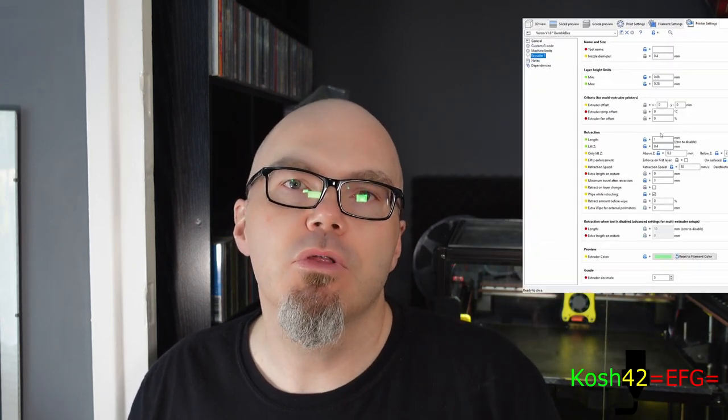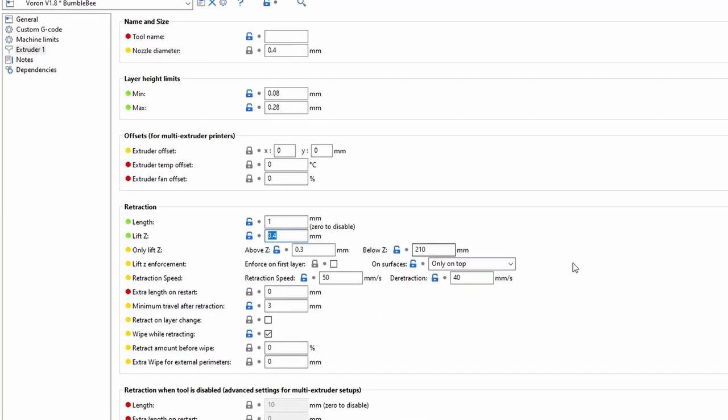We generate that G-code and save it down. We do the same thing — we set our second piece that we want to print as the part, and we select everything else as modifiers. The one thing we need to do this time is actually make sure that we're going to Z-hop over these parts rather than knocking them. I like to do double the height of the part that I've printed first, just to be sure. Make sure you enforce it on first layer, and make sure that it's going to do everything up to at least the height of that first part.